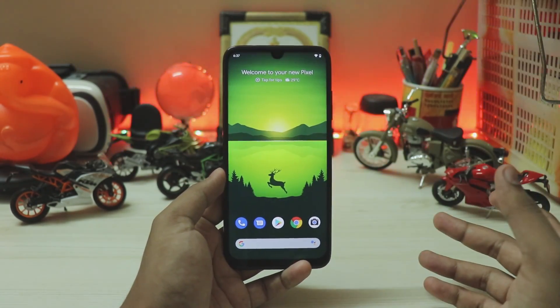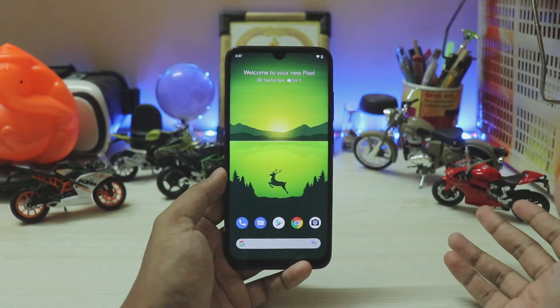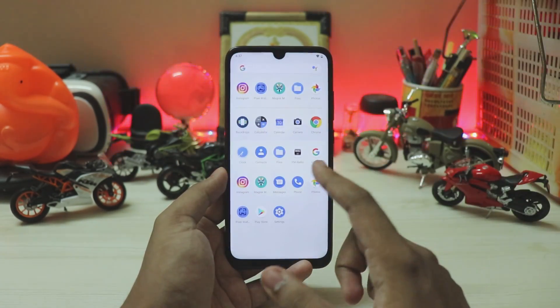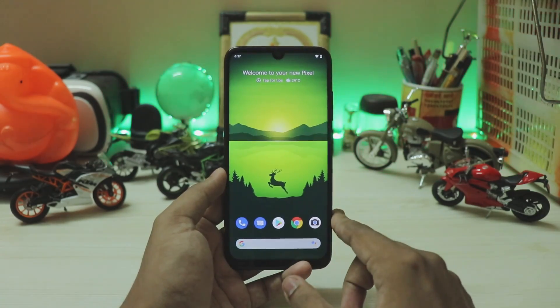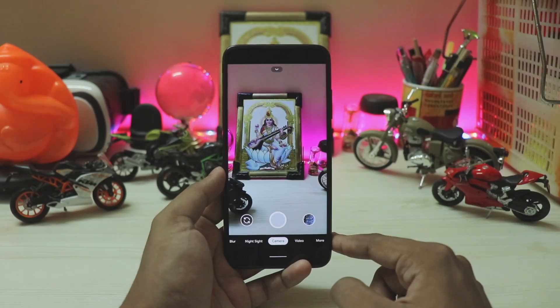I have a Redmi Note 7 Pro with a Pixel Experience 10 ROM running. In order for this camera to work with the most stability, Android 10 ROM is actually recommended, though Pixel Experience is an exception because it has all the Pixel stuff.